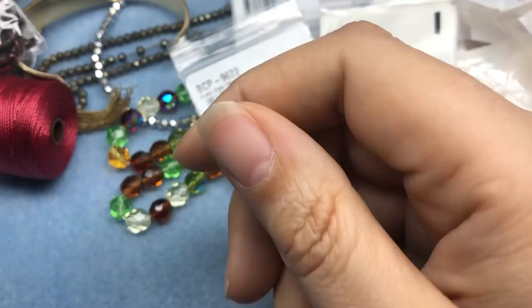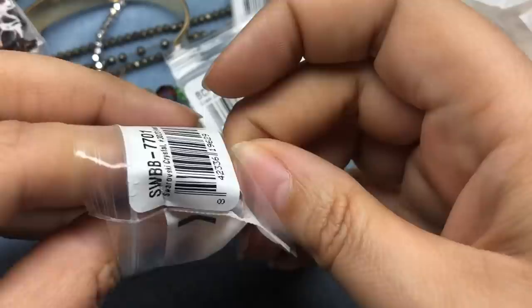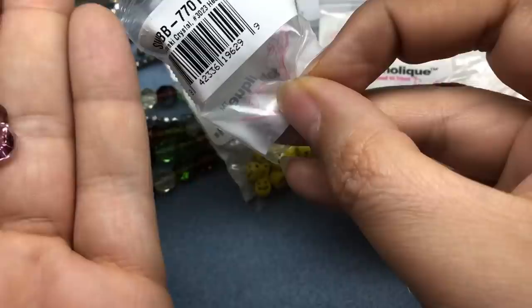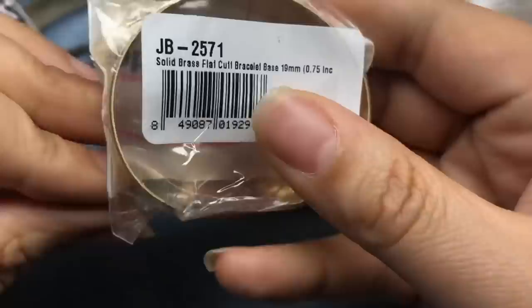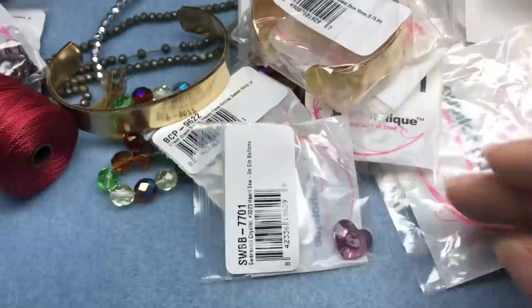More clasps. A Swarovski button in pink — a pink heart. Another brass cuff, this one's a little bigger, 19 millimeter, and just a little thicker than the other one. And then last but not least, some more crimp beads — I really don't ever need to buy any more silver crimp beads unless I start a warehouse of making.